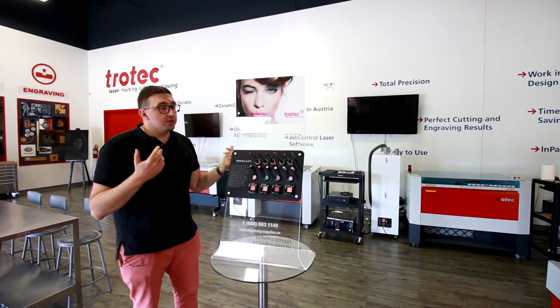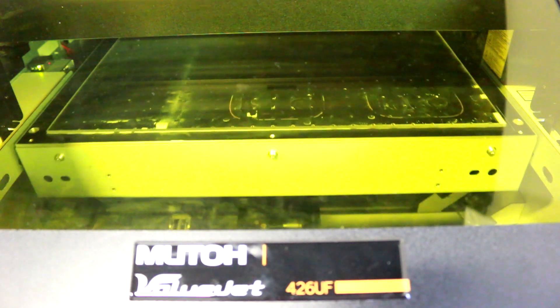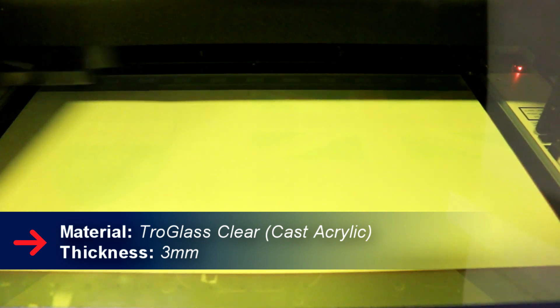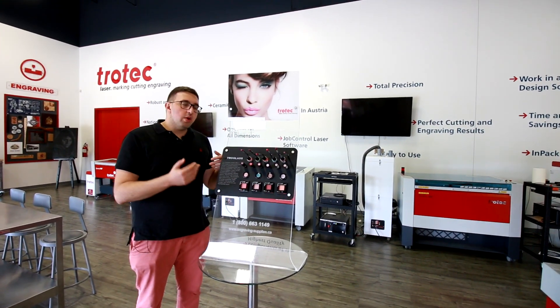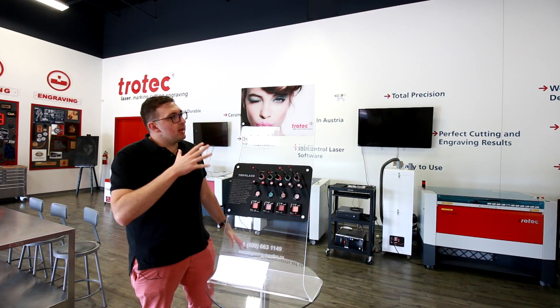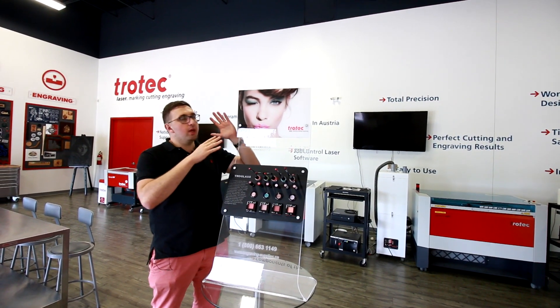Next we did the top image, using our MUTO ValueJet 426UF UV printer. We used troglas clear three millimeter acrylic — with acrylic you can actually UV print on the front, or you can flip the image horizontally and print it on the back. Doing this technique gives a really nice glossy and reflective image in the acrylic when you print on the back.